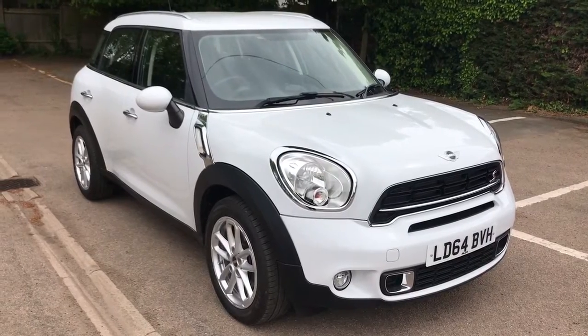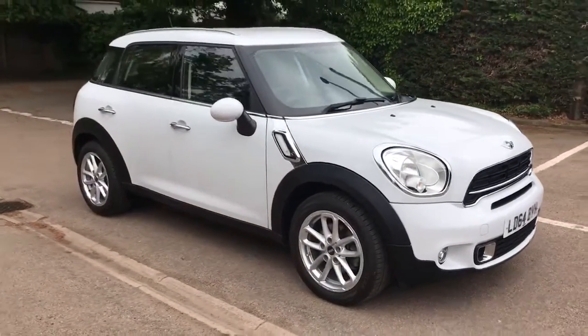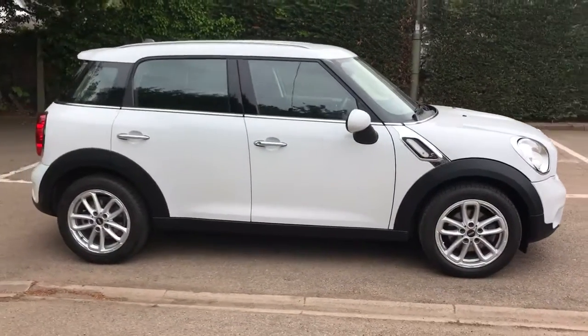So here we have the Mini Cooper S Diesel Countryman on an automatic. Let's start off by showing you around the outside of the car and then we'll hop in and run through some controls on the inside.